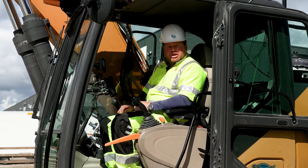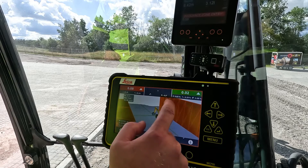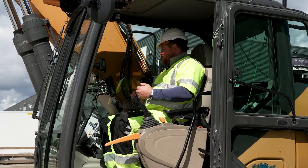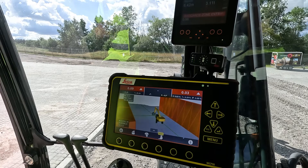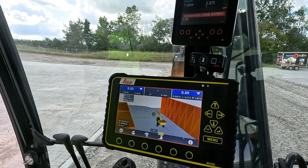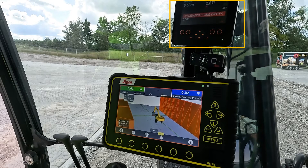Now that we're in the machine, let's give it a go and see how this solution works. As you can see in MC1, we have an avoidance model that has already been preloaded and the system is already pre-configured. What I would like to do is demonstrate to the audience how the system works when it is set up according to how I feel it should work for an operator in this scenario. Now that we are in the machine and carrying out our daily activity, in the top X-Watch display it's very clear to see that we have entered an avoidance entry or an avoidance zone.